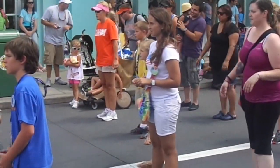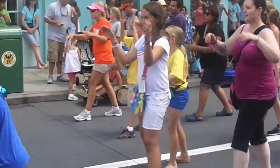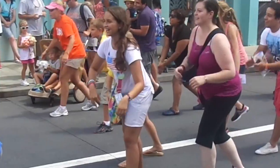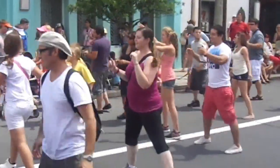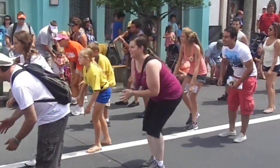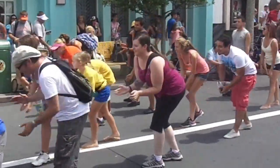Here we go. On my count. And five, six, seven, rock it down. Up. Down. Up. Down, up, to the left. Two, three, clap. To the right. Two, three, clap. And down. Up. Down. Up.